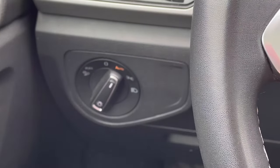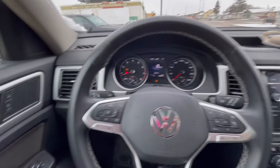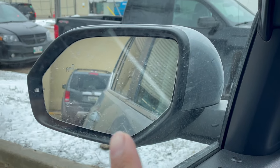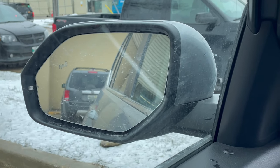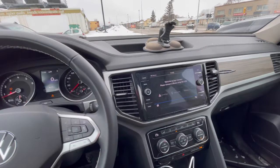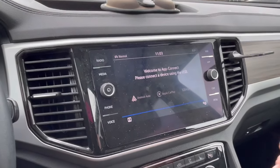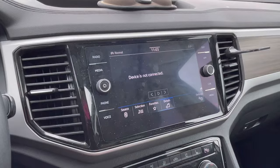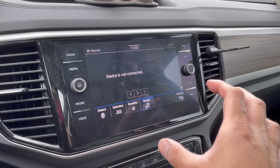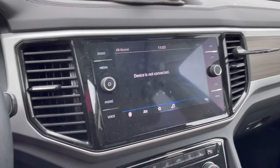It has auto-dimmer lights, automatic windshield wipers when it rains. I love the sensor that lights up when there's someone in your blind spot — and it beeps! My Honda does not beep when you're backing up and something is too close. The infotainment system is decent, but I mostly use Apple CarPlay.